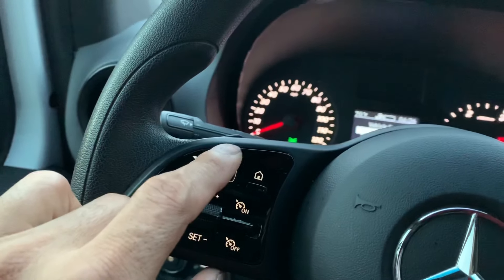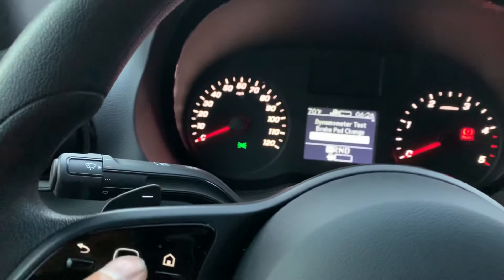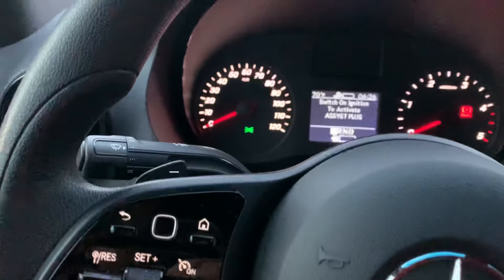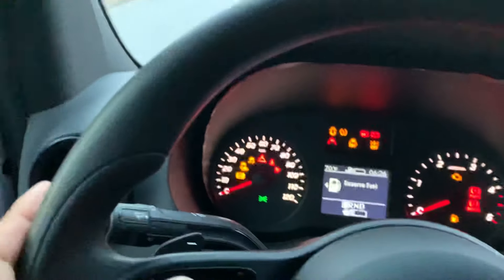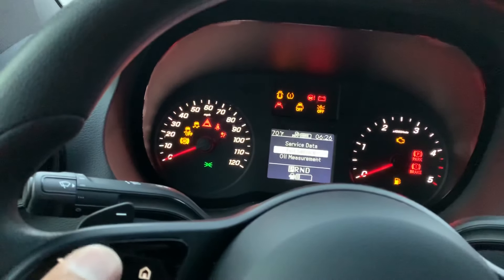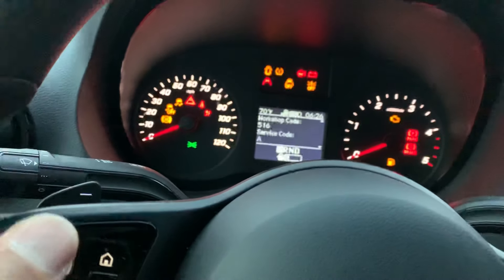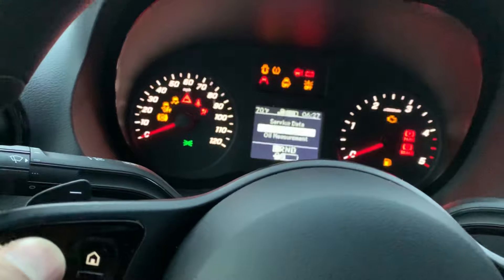Then you're gonna scroll through and come down to Assist Plus. It says switch on ignition. Then you're gonna come down to full service — this is the service data here, and it has a lot of info in there.